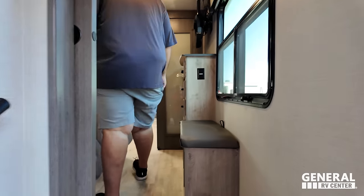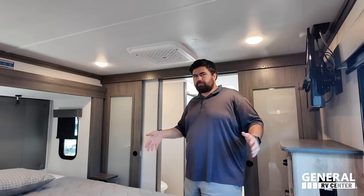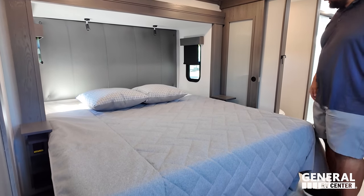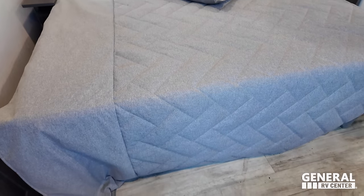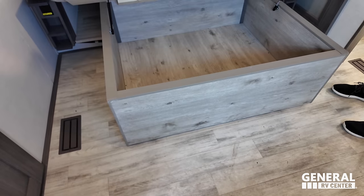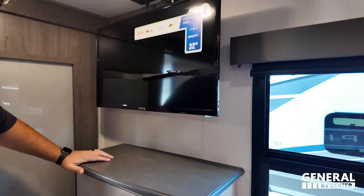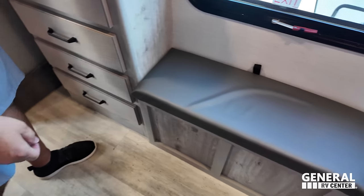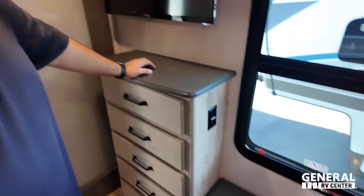Wrap it up with the master bedroom. Up here it's very similar, but there's a deeper slide so it still feels pretty open. Nice headboard, windows on both sides, king size bed. You do have nightstands with power. Under the bed there's storage — and there are five drawers here, plus a nice spot to sit and tie your shoes with a little storage under that as well.